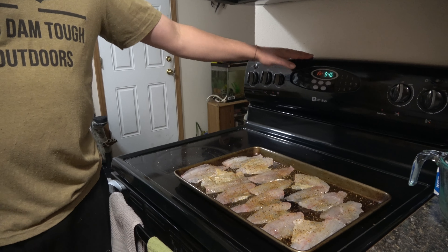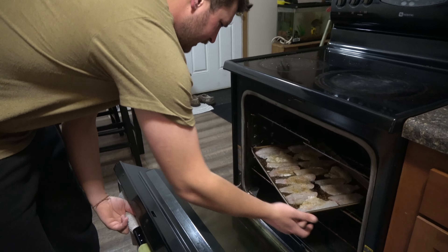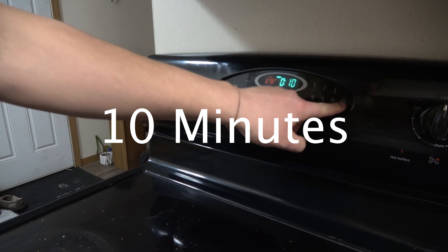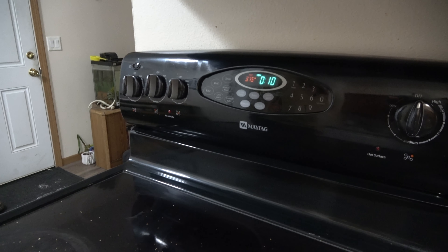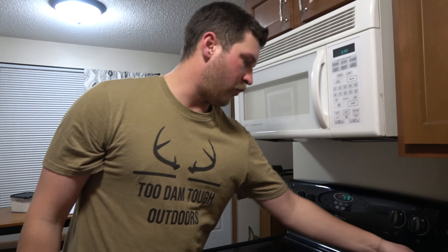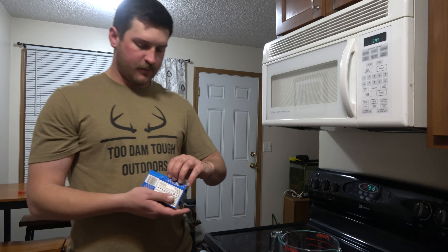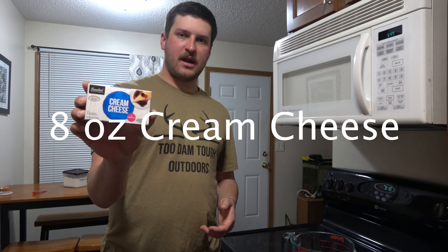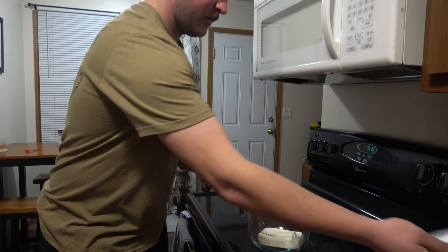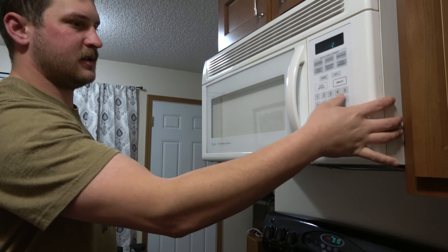Now that our oven is preheated, we're going to take our cookie sheet with the fish and set it on the middle rack. We'll put it on a timer for about 10 minutes — usually 10 to 12 minutes, however long it takes to get the fillets nice, white, and flaky. While we're waiting for the fish, we're going to start on the cream cheese mixture. We'll start with one 8-ounce block of cream cheese, put it in a bowl, and pop it in the microwave to soften it up.